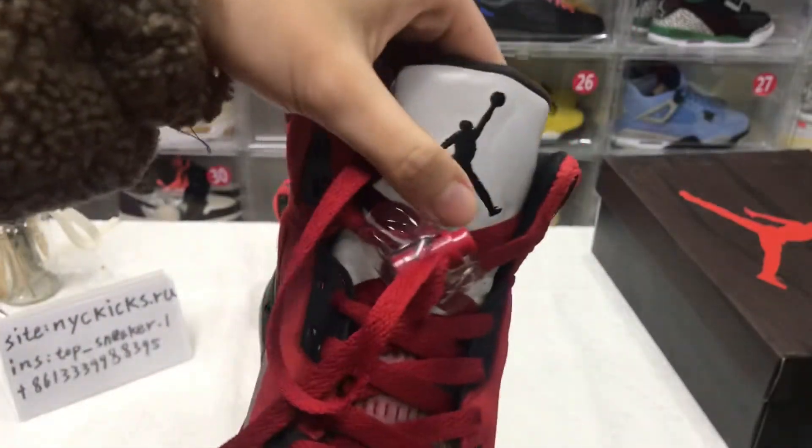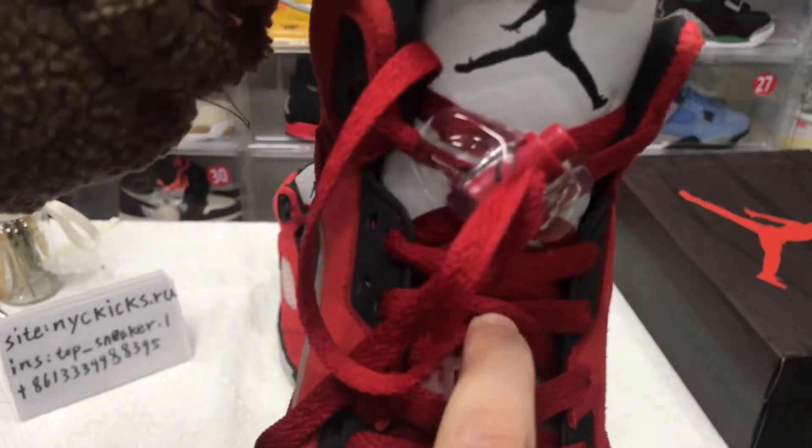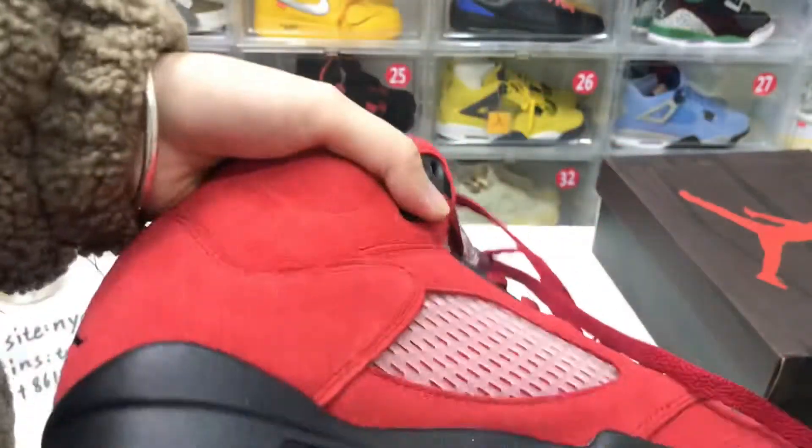The tongue has reflective material, and the lids cover the material on the tongue in there.